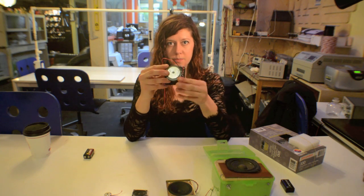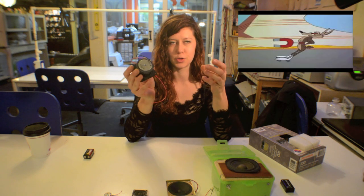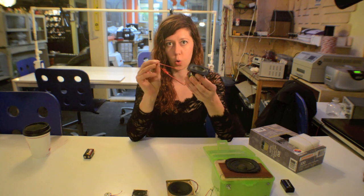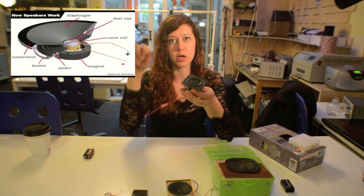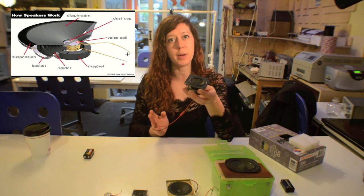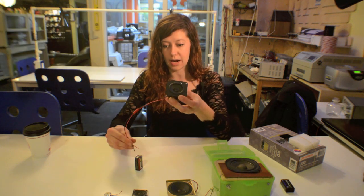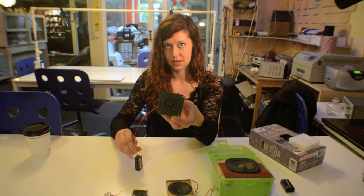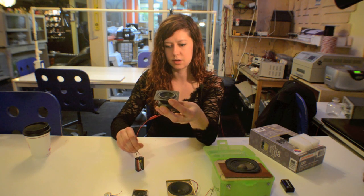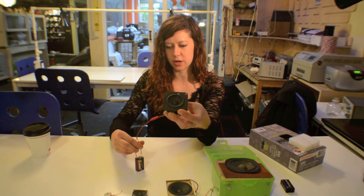At the bottom there is a permanent magnet, and usually these are pretty strong. When you run a current through the coil, in one direction it's going to be attracted to the magnet, pulling the diaphragm down, and in the other direction it's going to be repelled, pushing the diaphragm up. I can demonstrate this with a nine volt battery. In one direction it pushes it up, and the other direction it pulls it down.